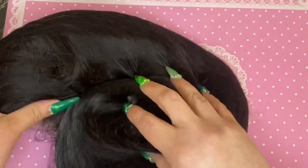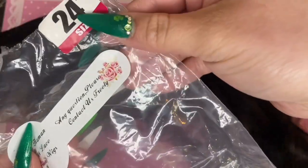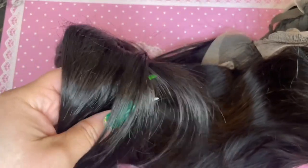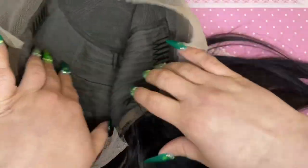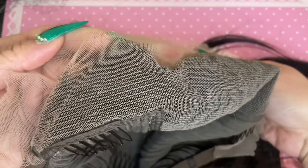The next wig I purchased was a 13 by 6 pre-plucked with baby hair, a 24 inch black lace front wig. When I originally purchased it it was around $66. Going back on the website it looks like it's the same price. It says it's pre-plucked with baby hair, 150 density, and it's Brazilian hair. The wig was extremely soft — it did feel like virgin hair. The head cap is also a little big.